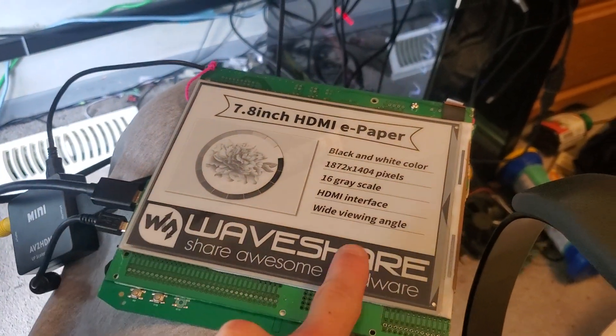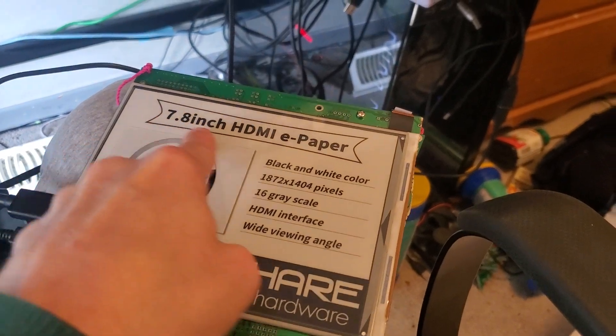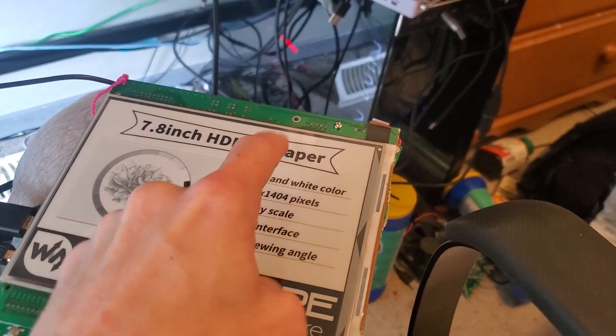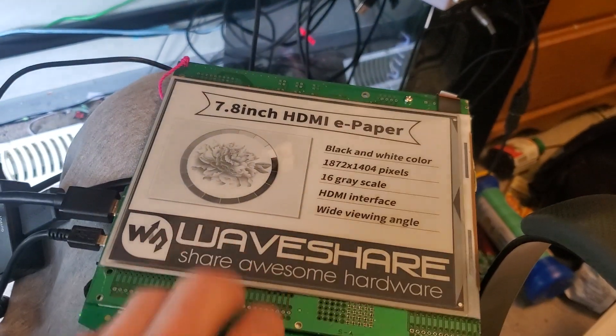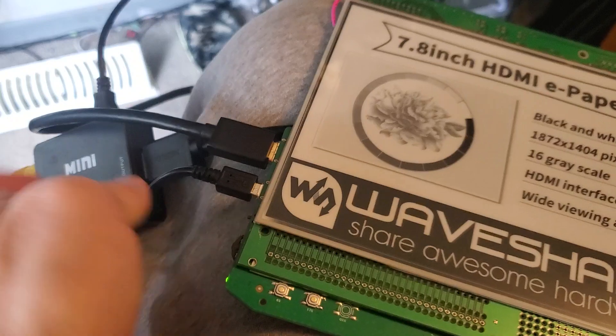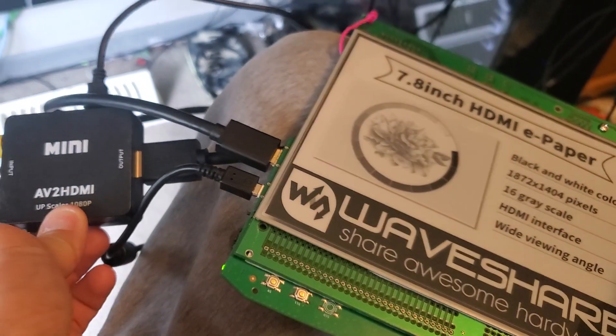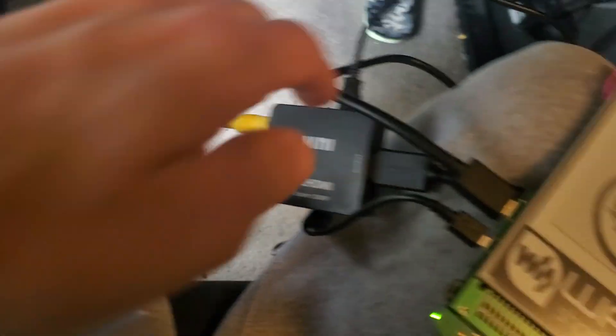I got something really special for the r/SNES community: a 7.8-inch HDMI e-ink screen picked up on AliExpress for $300. It's got HDMI in, and I'm running it through an HDMI-to-composite HDMI converter, going over to my SNES and coming up through the cable into the HDMI port.